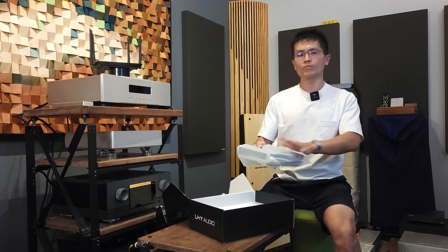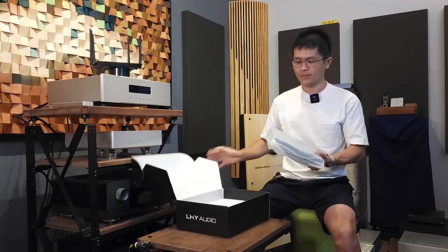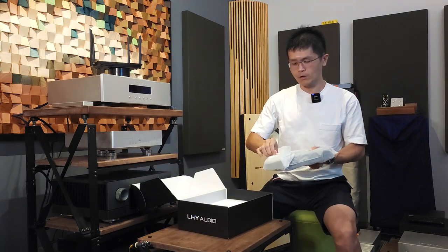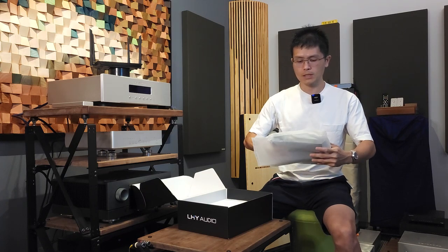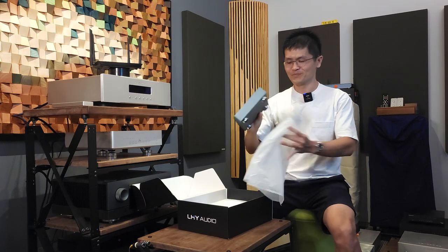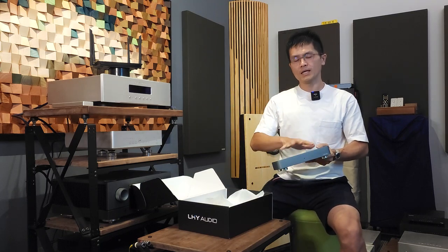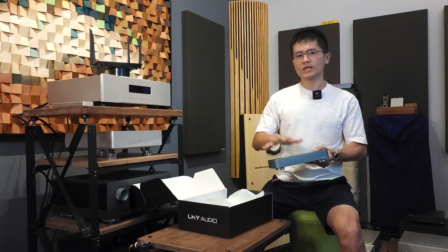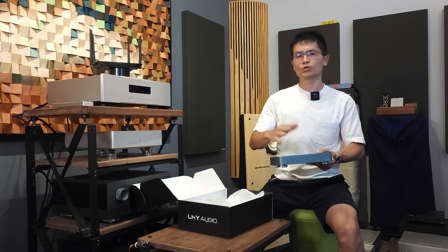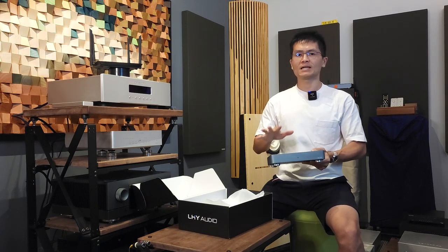Let me peel off the plastic film so we can see the SW6 in real life. It's made of the same high-quality chassis — CNC milled. I'm going to show you what it looks like internally and tell you what LHY Audio did to this SW6.